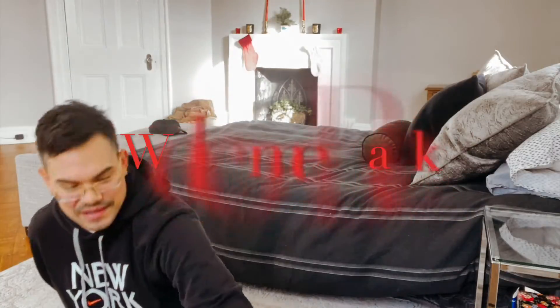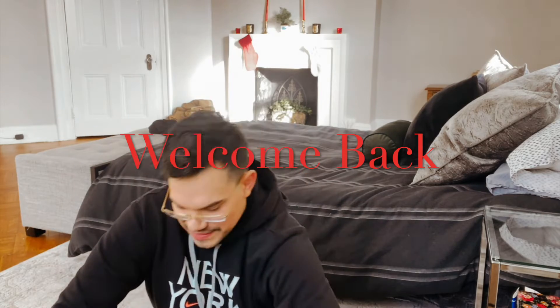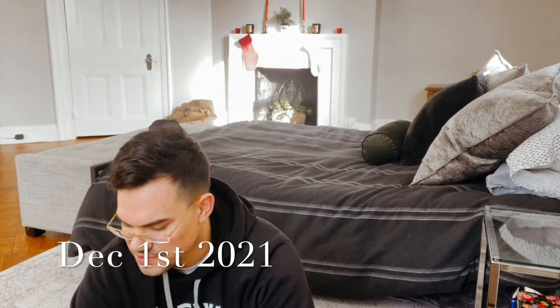Welcome to Vlogmas Day One! I already did some unboxing but forgot to hit record, so you missed that. This is one of the deliveries from a Black Friday purchase.